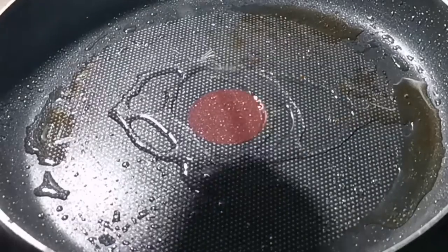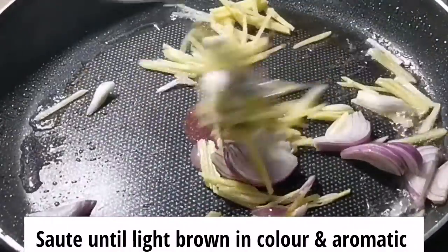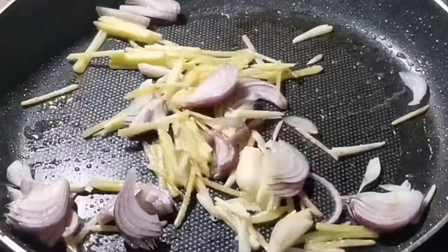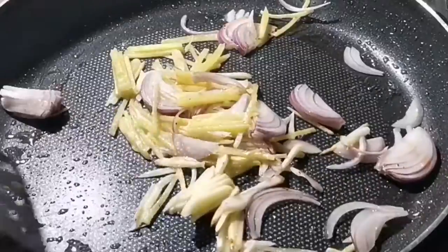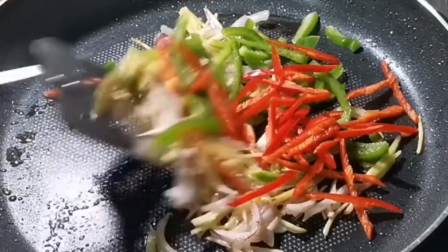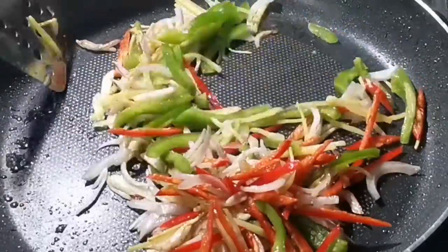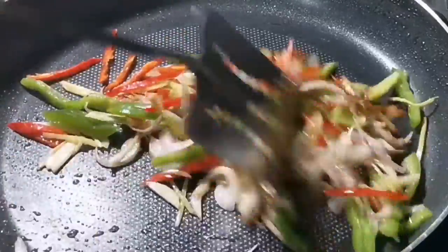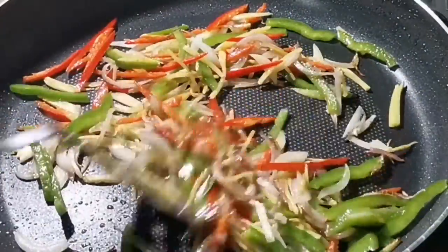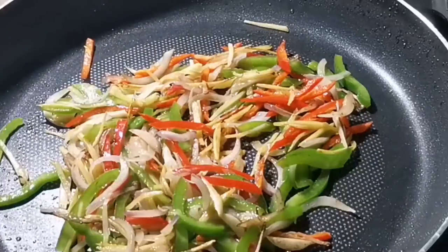Now what we do is add in a little bit of oil. We add in all the capsicum — red and green capsicum — and continue to sauté. Now we put in our sauce.